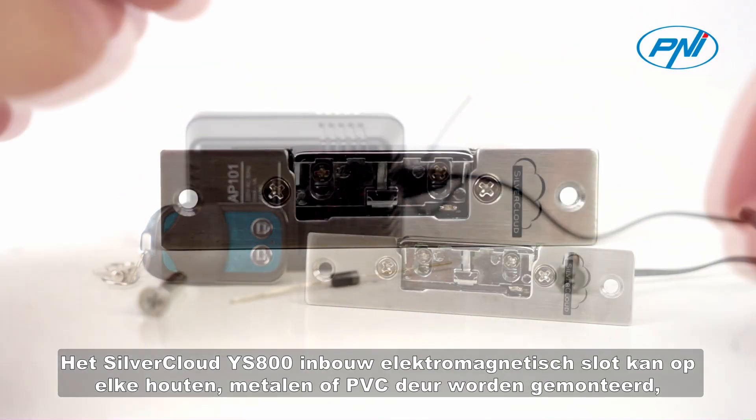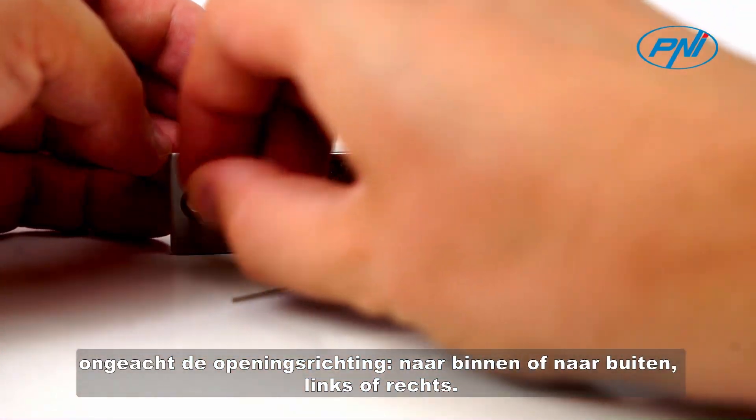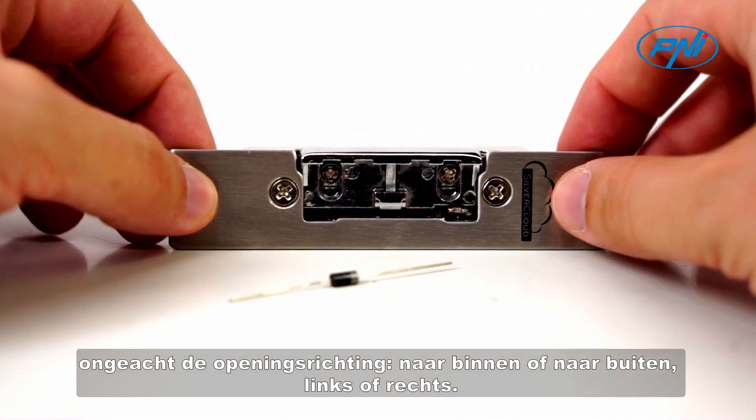mounted on any wooden, metal, or PVC door regardless of its opening direction — inward or outward, left or right.